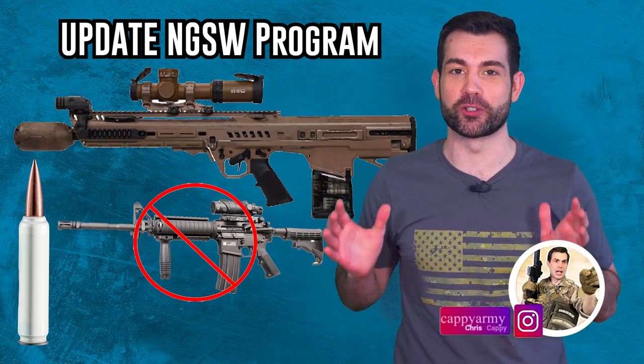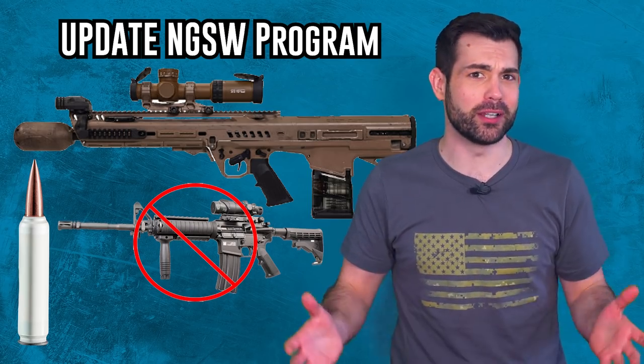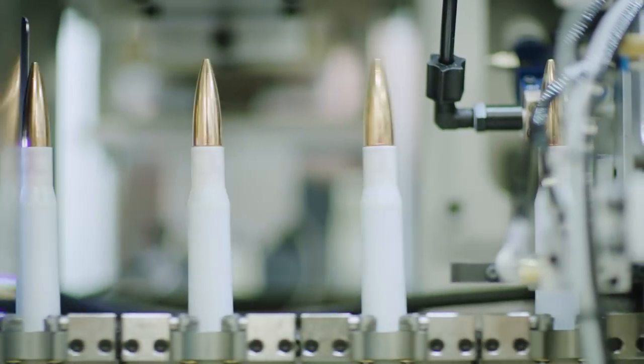Today we're talking about the next generation squad weapon program. It's the US Army's attempt to create a new advanced primary rifle for the regular grunt. This gun and its polymer plastic ammo would replace the nearly 60-year-old M16 and M4.